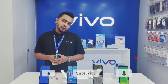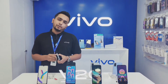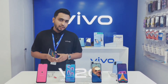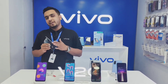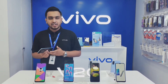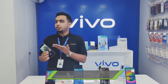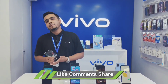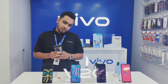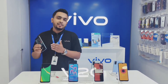A special feature is the side-mounted fingerprint sensor. This is the first side-mounted fingerprint sensor in the Vivo Y20. With this side-mounted fingerprint sensor, you can unlock the phone very fast. You can see this feature on the phone from the market. You can find the side-mounted fingerprint sensor easily.